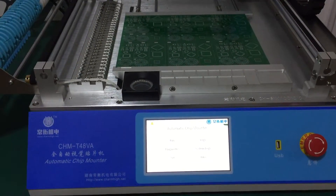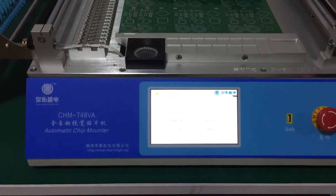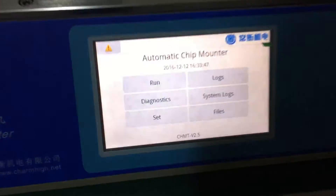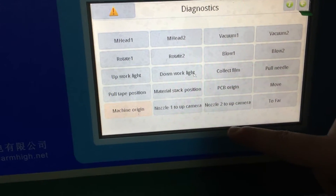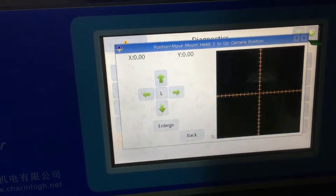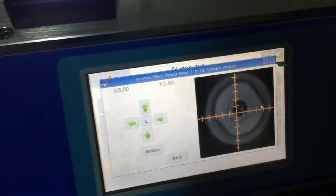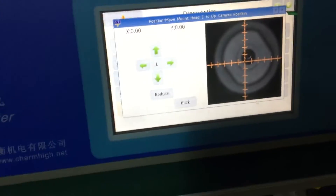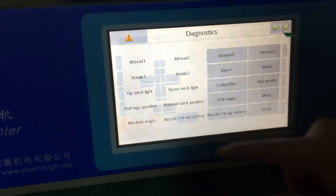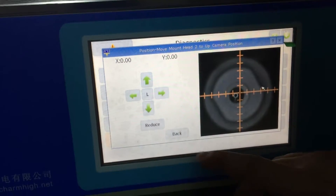If your machine placement is offset, you have to check two places. First, this is the machine. You see the cross and the nozzle and the camera not in the center of the hole. In test mode you can see the placement will offset. You see another tool, also not in the center.